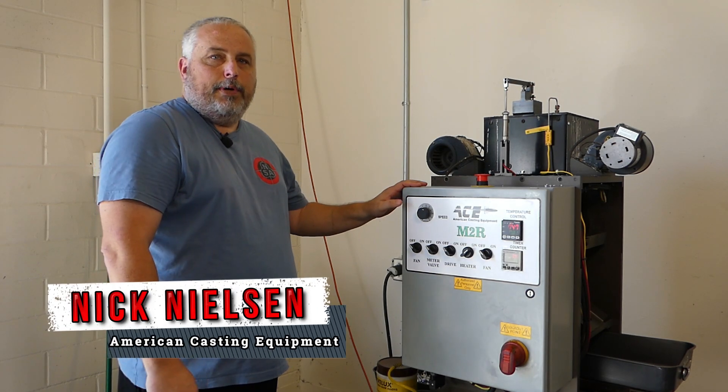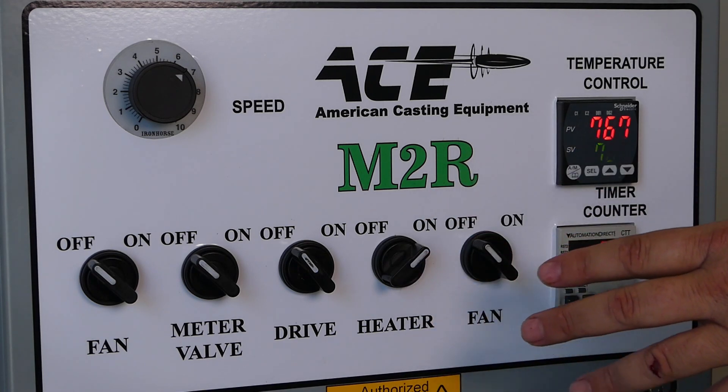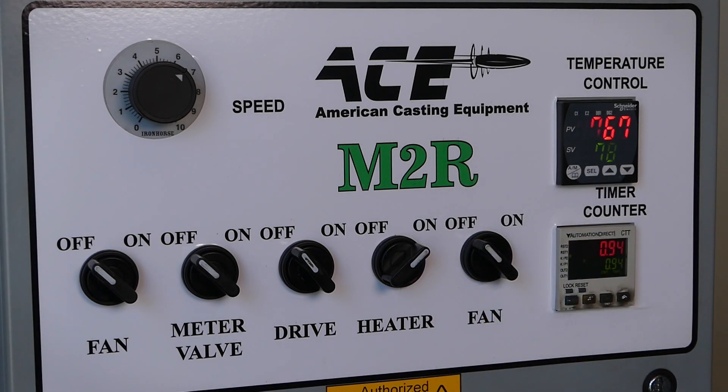I'm going to go over a little bit of how you would expect to operate this machine once you have it. This is our M2R unit and this is our fully automated casting machine.